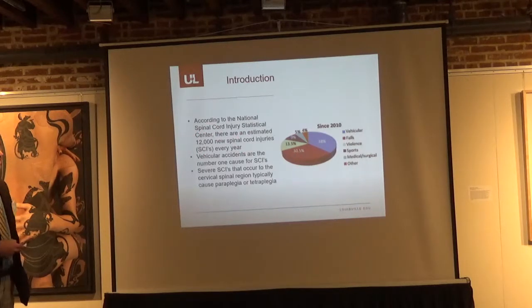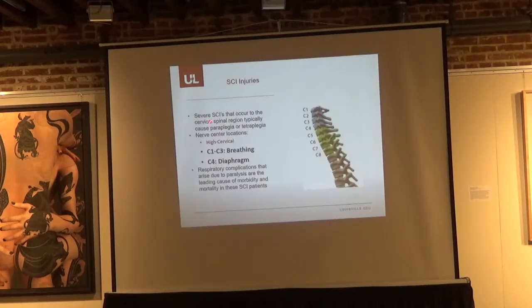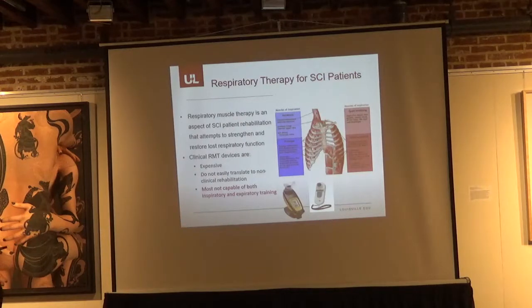Looking at the statistics: vehicular accidents are the number one cause of spinal cord injury. Severe SCIs occurring in the cervical region have two real deleterious effects on physiology — breathing and, to some extent, cardiovascular function. Respiratory complications are the number one cause of morbidity and mortality in spinal cord injury patients. What Dr. Ovechkin and researchers at Frazier are doing is using respiratory muscle therapy — breathing regimens as rehabilitation for these patients, similar to lifting weights but specifically for breathing patterns.